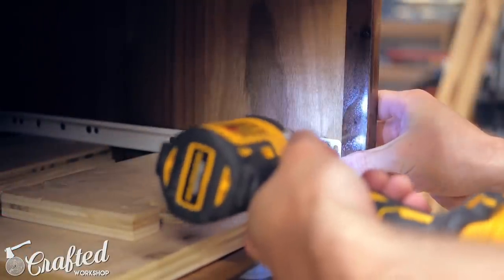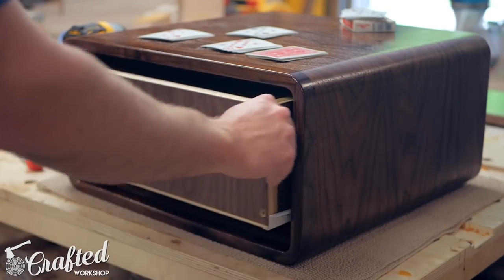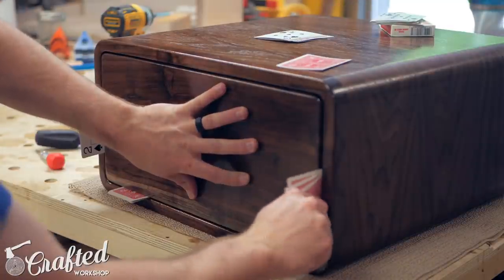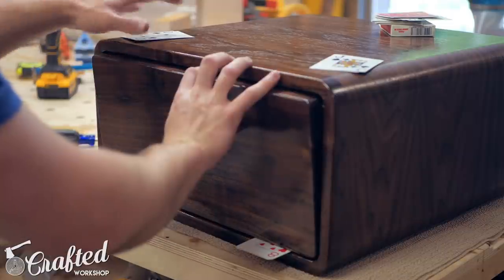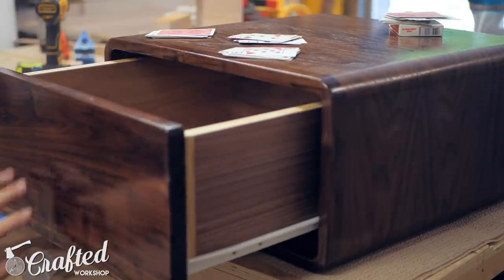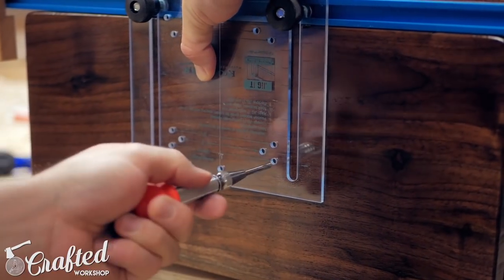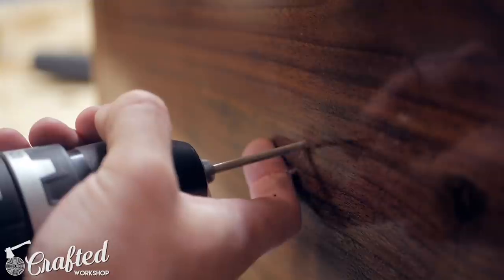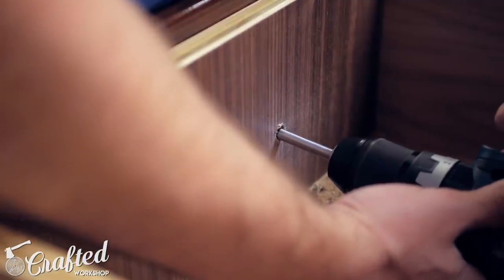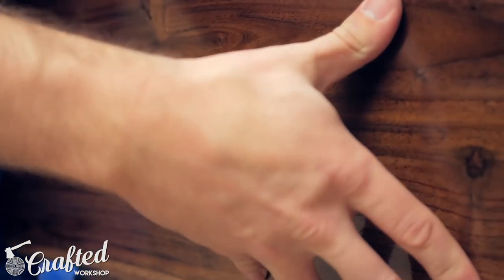Next I installed the drawers using bottom-mounted drawer slides. With the drawers installed, I could install the drawer fronts. I used the playing card trick to get the spacing right around the drawer front, then temporarily attached the drawer front using double-sided tape. This held the drawer front in place long enough to attach them permanently with inch-and-a-quarter screws. Next I installed the handles on the drawer fronts using a drawer handle jig to get everything aligned, countersinking the screws from the inside to reach through the drawer and the drawer front. I used brushed brass handles, which I think look really great with this mid-century modern style piece.